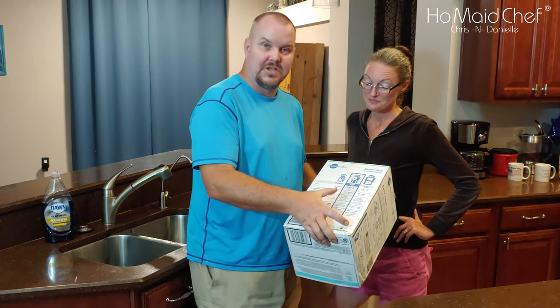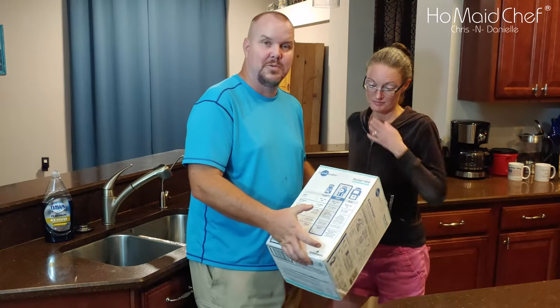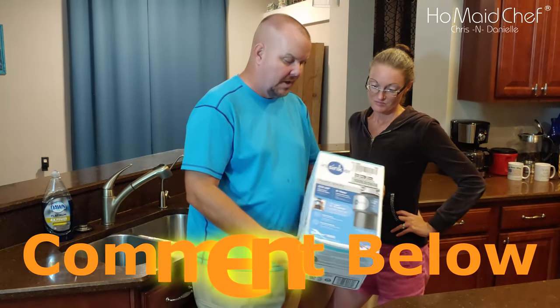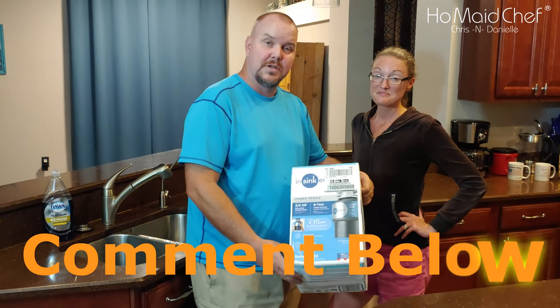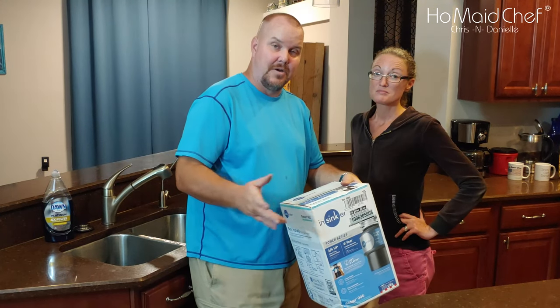The one under this is just for everyday use, so that's probably all we needed, but we got the peach pit one because it was on sale. Our current garbage disposal is leaking, so we've got to fix that.